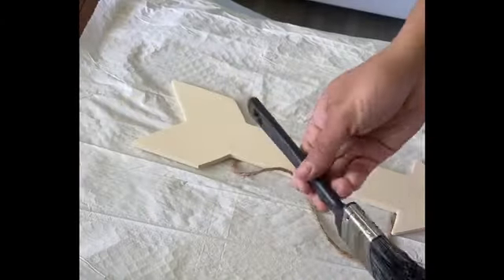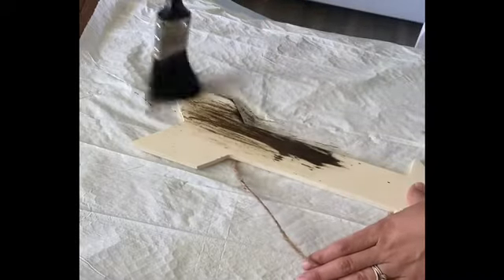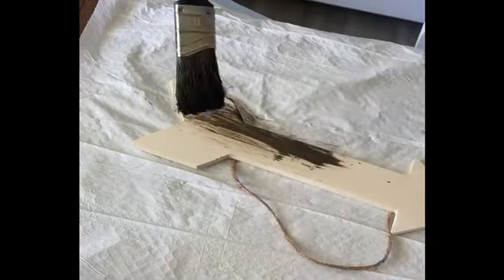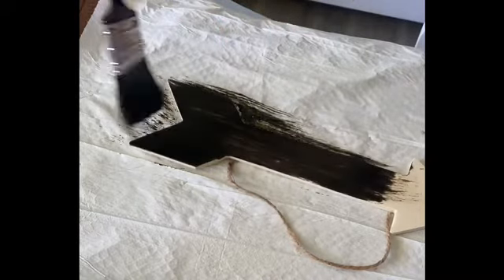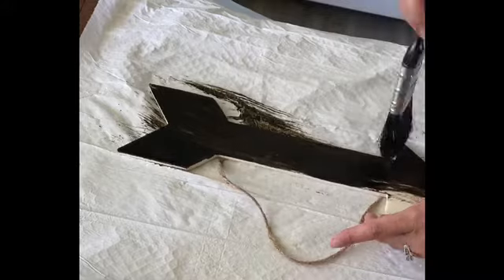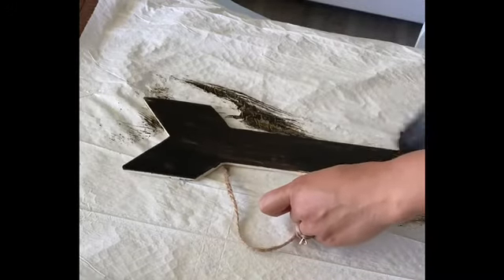My next item was just an arrow that I picked up from the craft section at Dollar Tree. I decided to use a stain so that I could see the wood, so I did a dark stain for it and that was it.